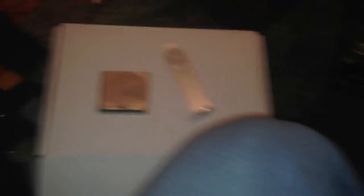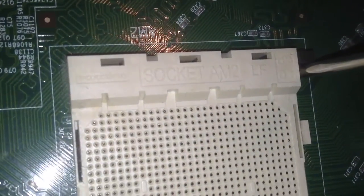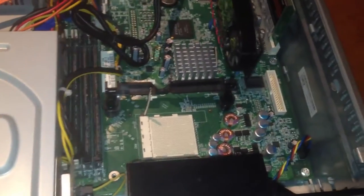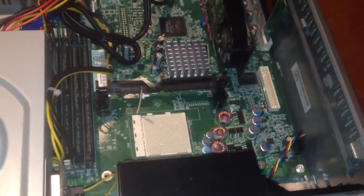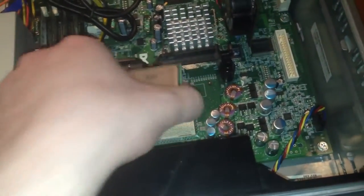Then you take the processor right out and put it somewhere where it won't get damaged, like on this box. Take the replacement processor. In the Dell C521, this is a socket AM2, so you can only use socket AM2 CPUs in this particular socket — remember that if you're going to buy one. Also make sure it's at least a 65 or 95 watt CPU; I don't think it's equipped to handle 125 watt, simply because of the power supply in the machine.